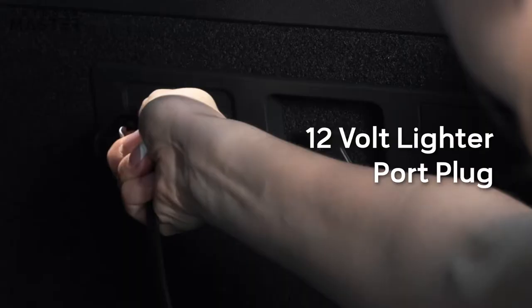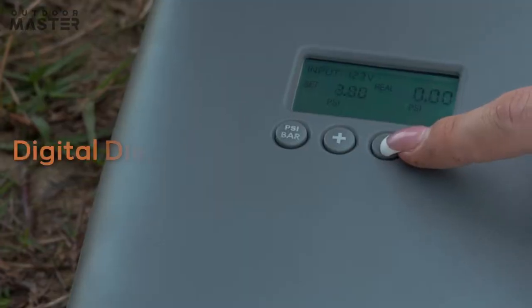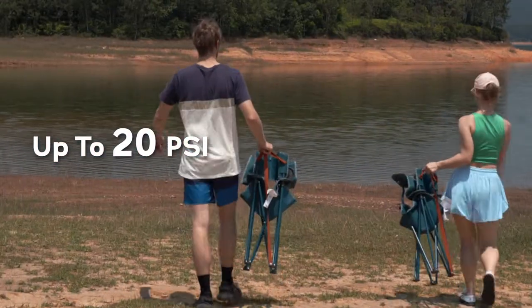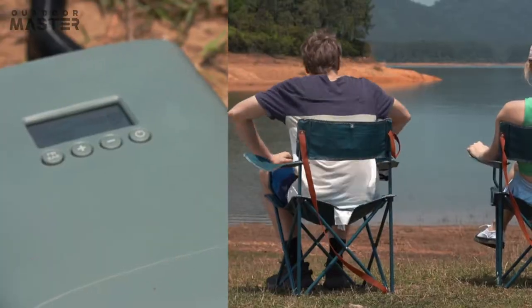Plug it in your carport with the 12-volt lighter port plug. Displays your pressure on the pressure monitor — 20 PSI. Packed in this small case. Turn it on, wait 10 minutes and you have your inflated SUP.